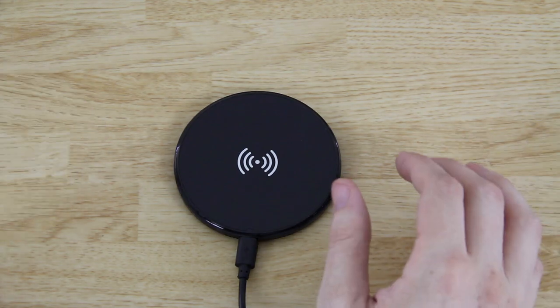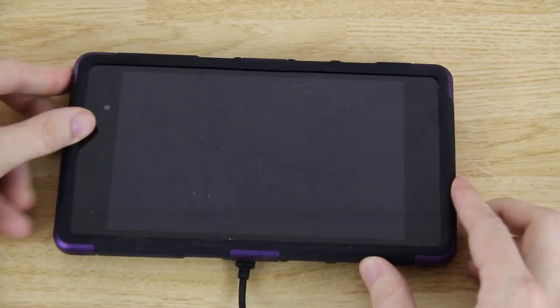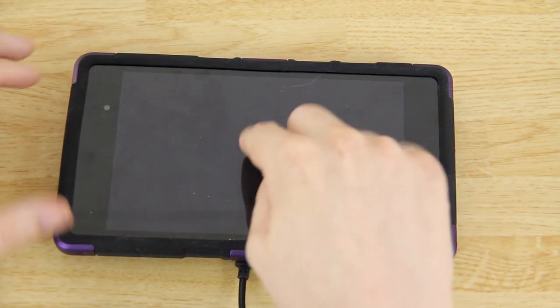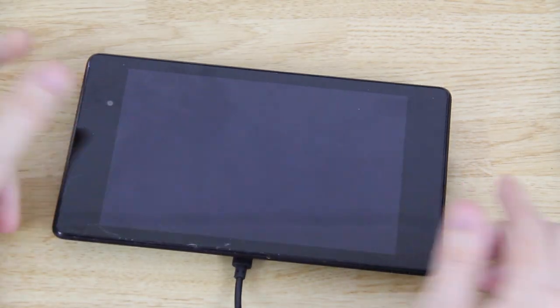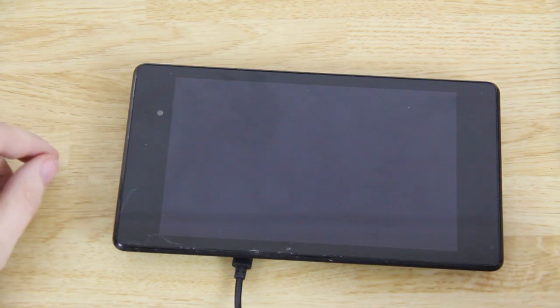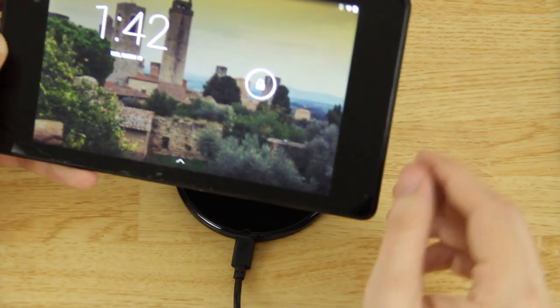My daughter's Nexus 7 has a case on it, so let's set it down and see if it charges with the Dylex case on it. The screen does not appear to be turning on — I'll press it down a little to make it connect. Going to take the case off and set it down without a case to see if the thing lights up. You might have to have it in a certain spot.